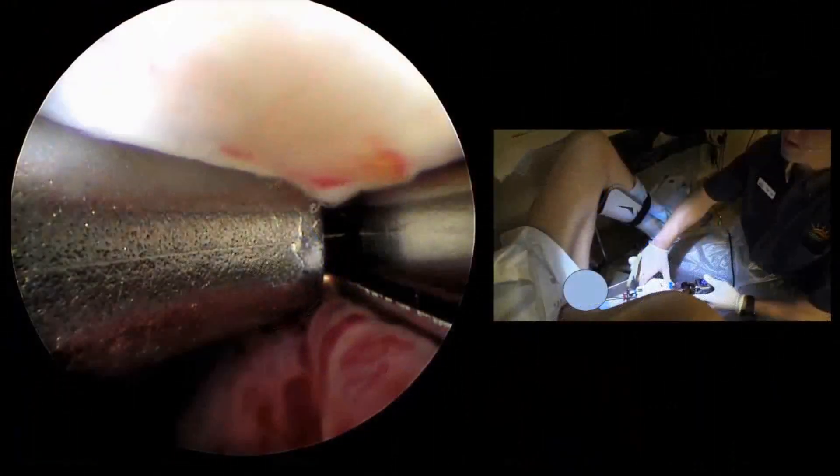That is the video system I used when I performed this Urolift procedure. When I performed the Urolift system procedure, I did it in the office under IV sedation — the patient is zonked out, he does not know or care what's going on, and he is comfortably having the procedure done. The setup is similar to what you see here: on the left side of your screen is the cystoscopic image, and on the right side is me sitting between the patient's legs with the instrument inside the urethra.